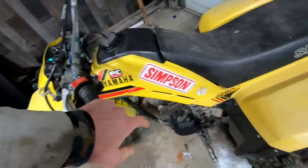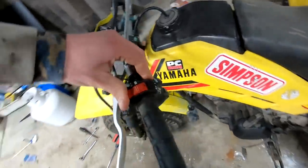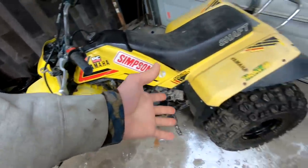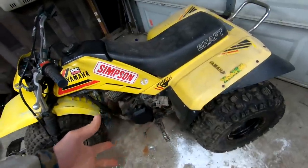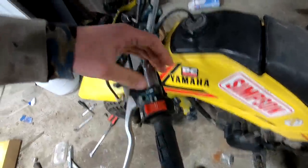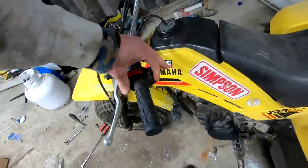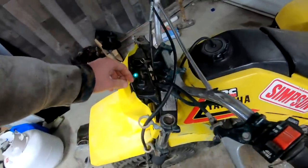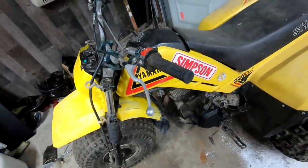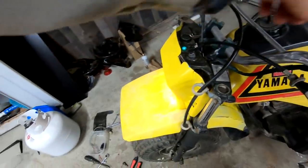Before we go any further, this is a 1985 Yamaha 225DX. We just fixed it. If you guys want to check out the process of taking this from not running to what it is now, check out those videos on my channel. Starts right up now. And we have a slight valve tick. I like how the headlight even works on that thing — that's crazy.